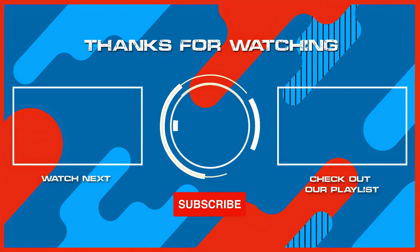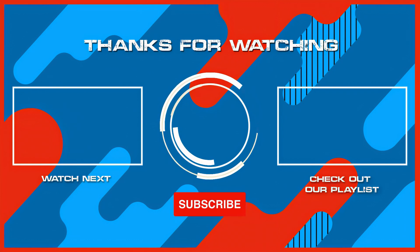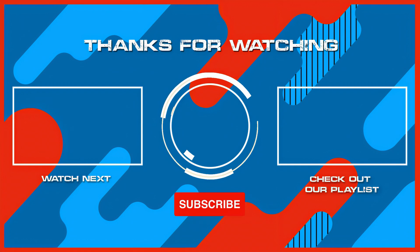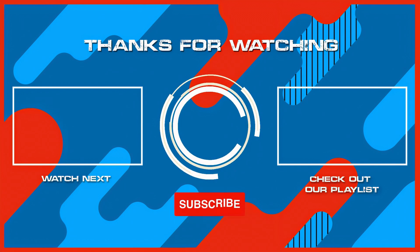Remember to hit the subscribe button and ring that bell to stay updated with our latest content. And while you're here, why not check out another one of our exciting videos? Thanks for watching, and see you in the next one.